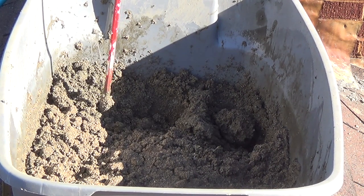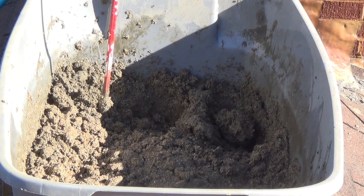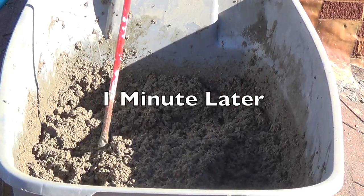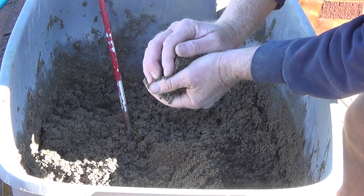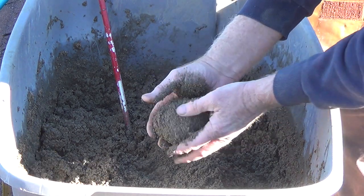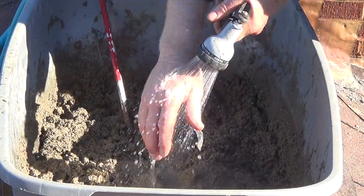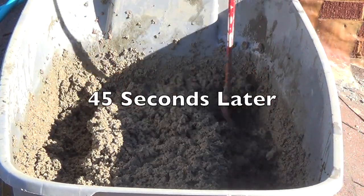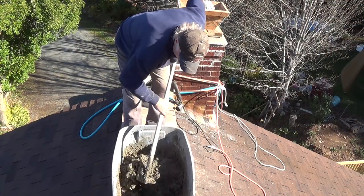I've got six US gallons of water in here, and they recommend between seven and nine. What I do is put the six in and gradually add the remainder to get the right consistency — not too bad. They'd like it damp, but maybe a little bit more water. Oh yeah, that's good.